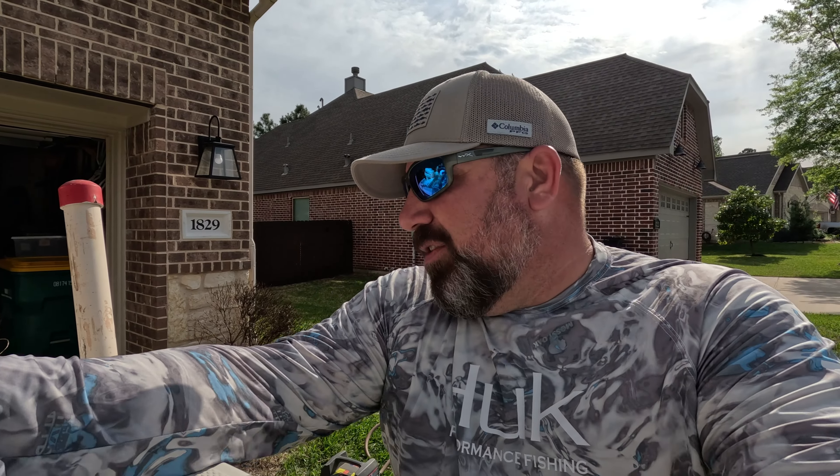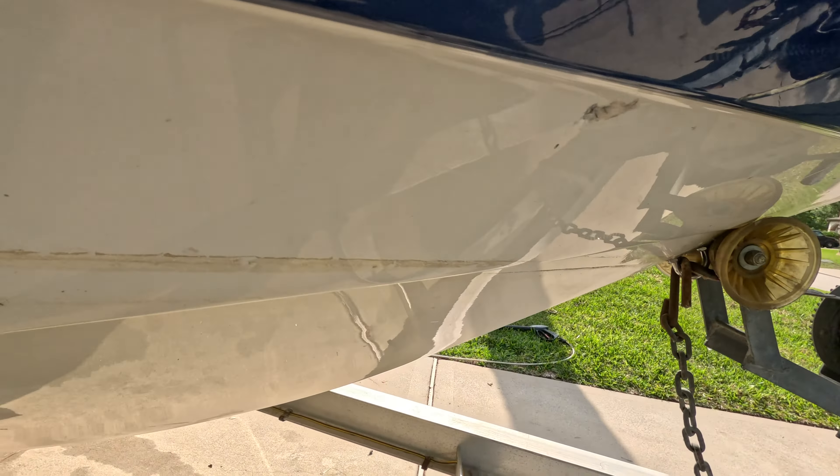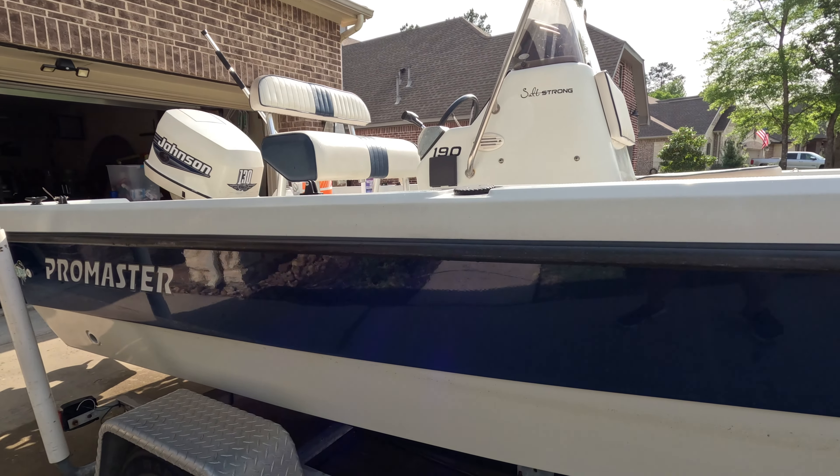Better Boat Products sent me a product specifically to clean the outside of the boat — it's called the Instant Hull Cleaner, and we're going to give that a shot. We've got some problem areas: it hasn't been washed in probably four months. There's a film ring around the boat from the water line, hard water spots, and gunk and grime all over. On the right side we've also got a nasty drain from my cooler.